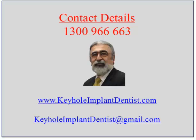This completes video number five, and from this I'm sure you've gained a lot of information about the amazing things we can do using keyhole implant dentistry. If I can be of assistance to you — whether just to answer a question or query, or to actually perform some treatment — please do not hesitate to contact me using the details on this slide.